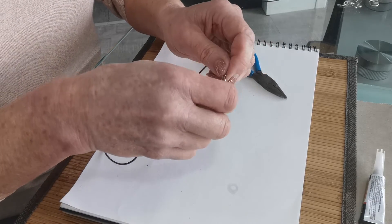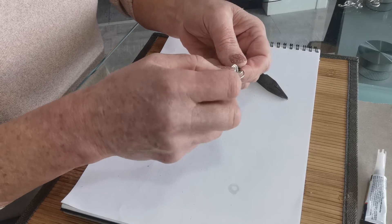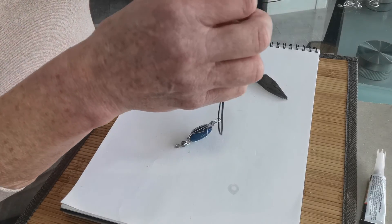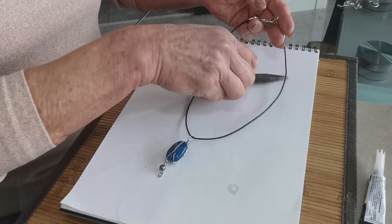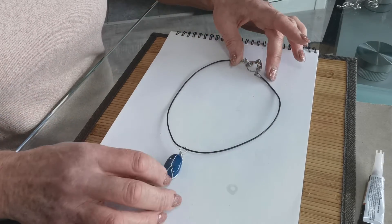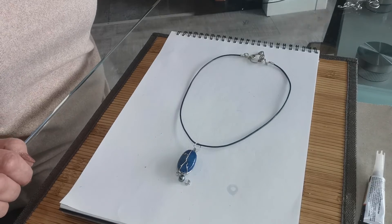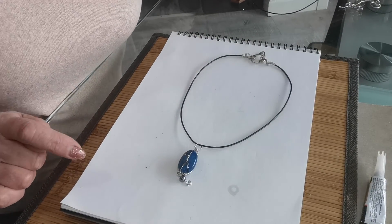That's the process completed. The toggle will fit through the loop part and it will secure the pendant. Now you have a handmade pendant and a beautiful handmade catch which is all part of the design. Thank you for your attention and I'll see you back in the studio. Bye for now.